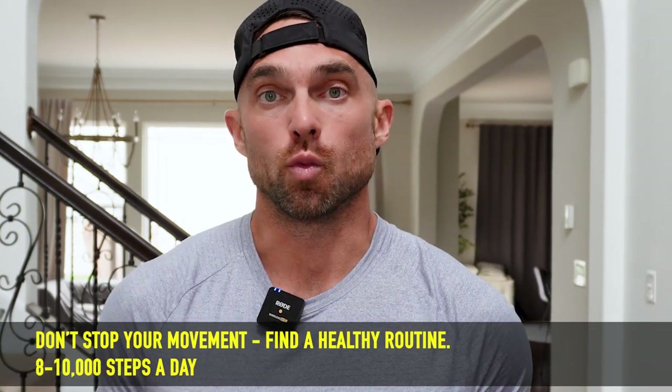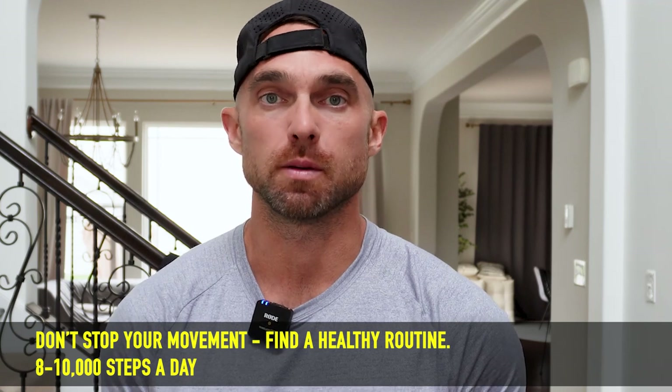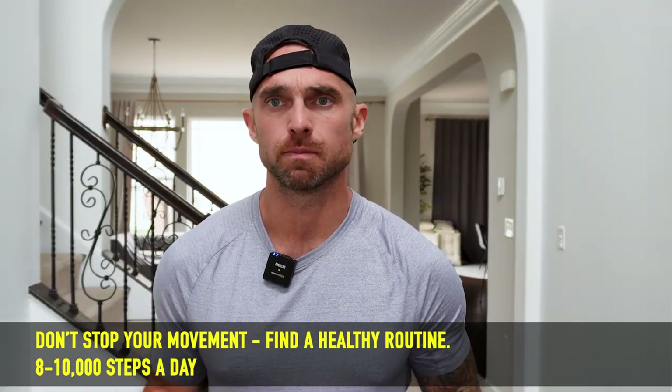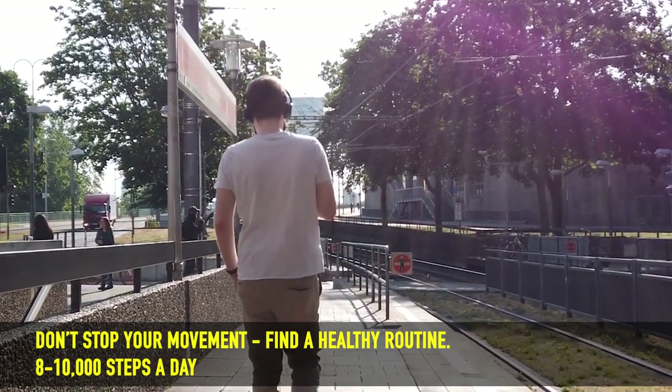One thing you definitely don't want to do when it comes to reverse dieting, especially coming off a fat loss phase, is stop your movement protocol. If you've been doing any kind of cardio routine — our clients tend to track their steps and we usually aim for 10 to 12,000 steps per day — the last thing you want to do is stop that. That's going to give your body a lot of opportunity to start adding fat, which is not what we want. Keep your movement protocol at a sustainable level — maybe eight to 10,000 steps a day, or three to four cardio sessions a week — and just take away a little bit to make it more sustainable.